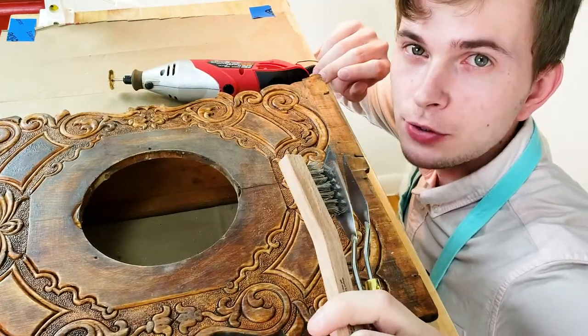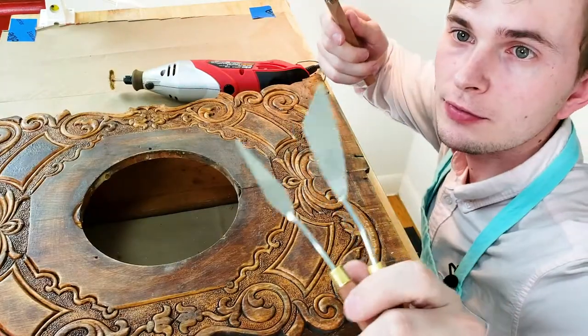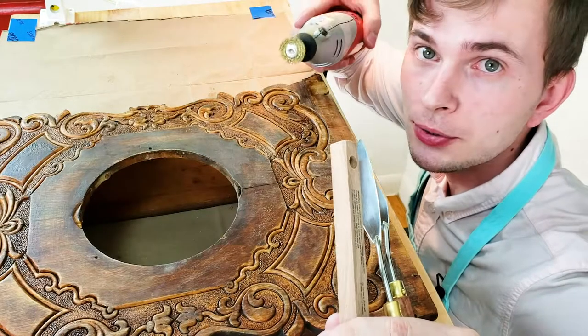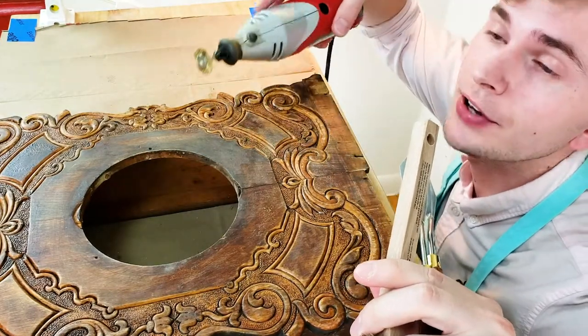So you saw that I used many different tools. I started with a paint stripper and cleaned the surface with a knife and metal brush. Then I used my rotary tool, which was extremely helpful for cleaning all the carving elements.